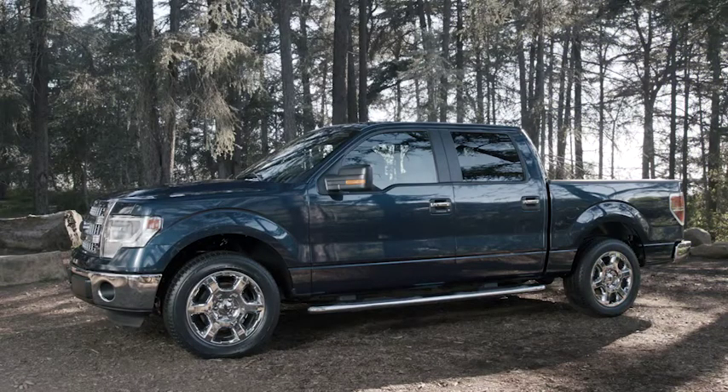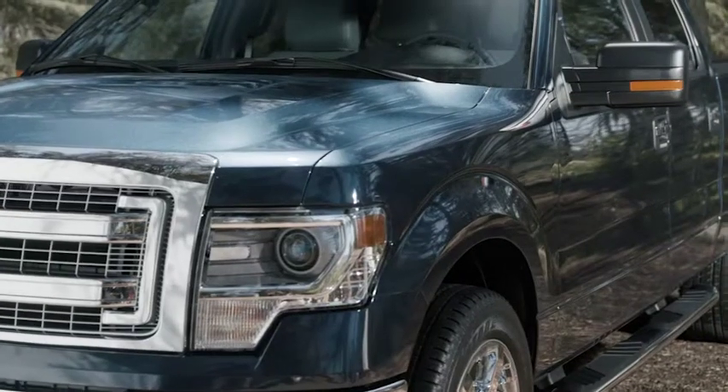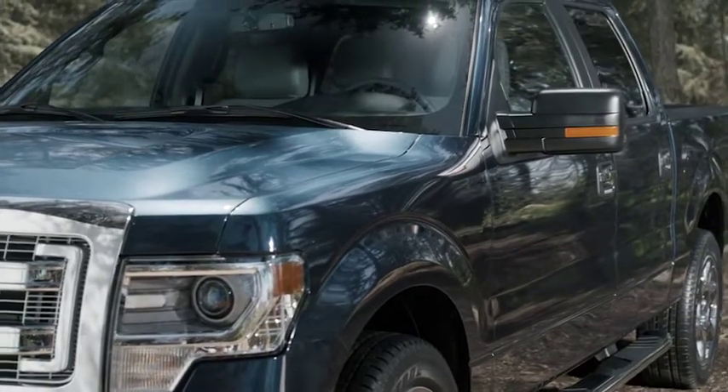Taking good care of your car doesn't have to take all day. Case in point, Ice Spray Wax from Turtle Wax. It gives your car a durable, protective, best-in-class wax in less time than it takes to decide what you're going to throw on the grill tonight.